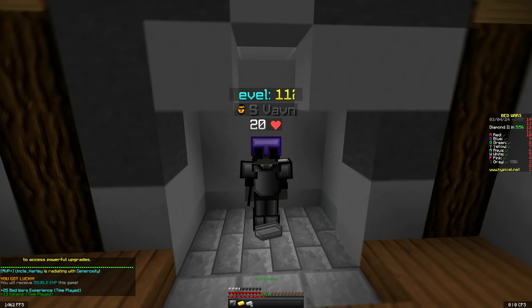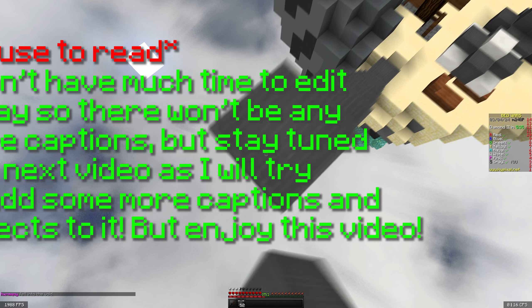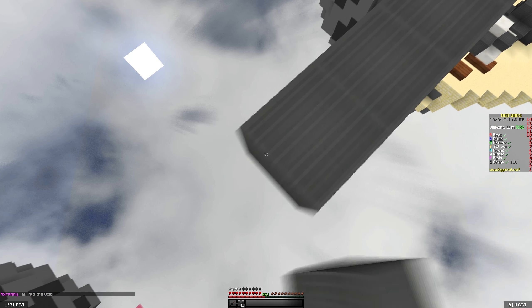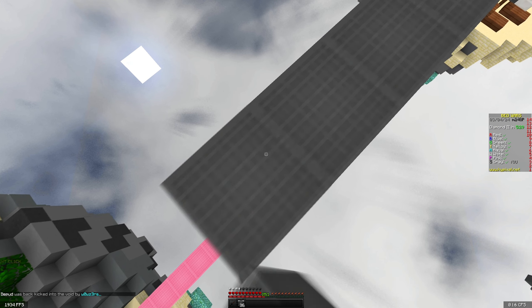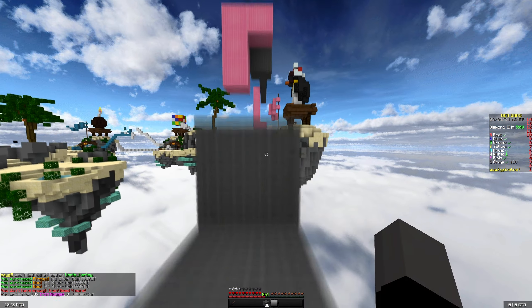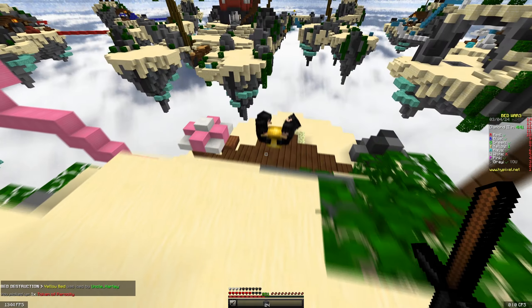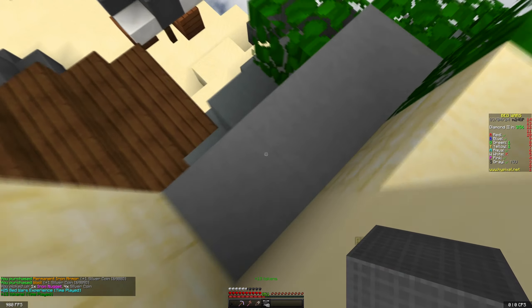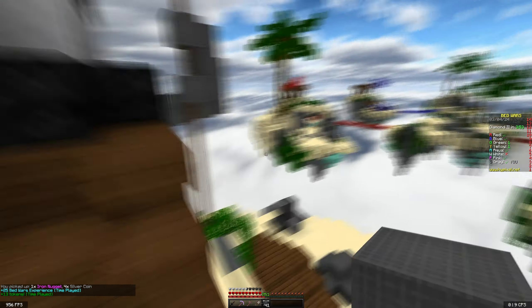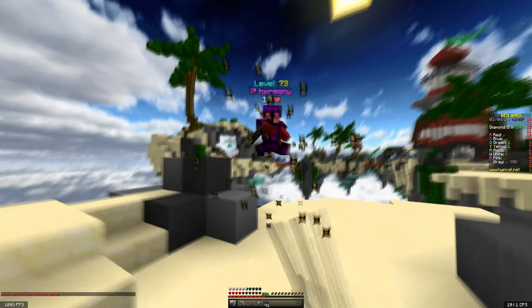We're in the first game with the 180Hz monitor. I've had these monitors for probably one to two months and I decided I should make a video on them because people might still think I'm on 60Hz. These monitors are 180Hz, which is three times 60Hz — what I used to have. My monitor layout is three monitors: one vertical and two 1440p horizontal.